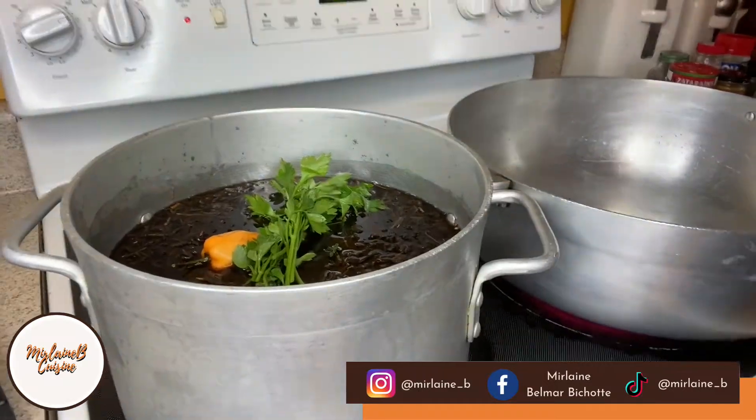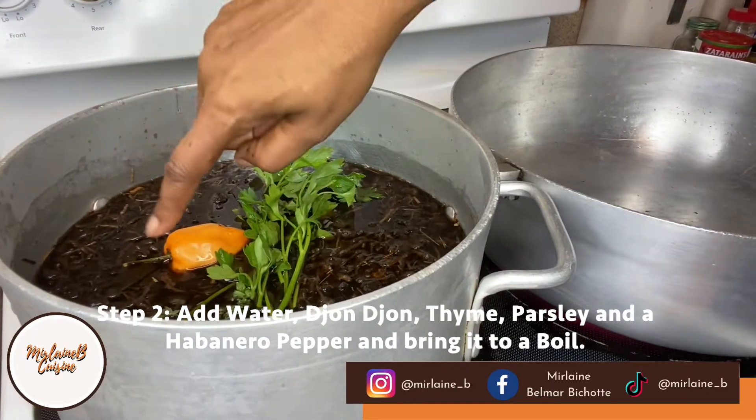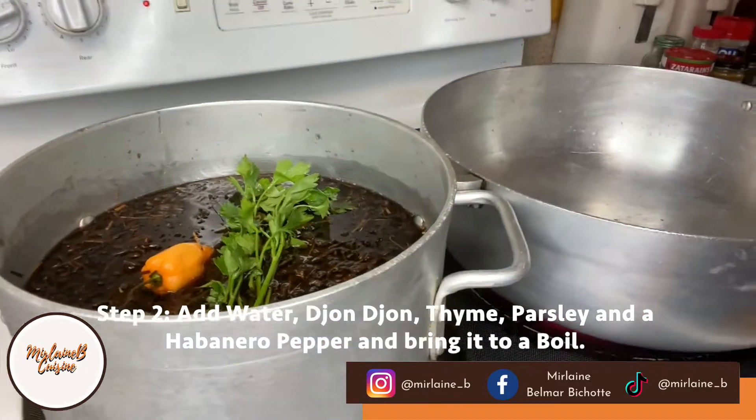The only thing that you do, you put a little bit of parsley and some thyme, and this kind of pepper — avenir pepper. That's it, you let it boil, and that's it.